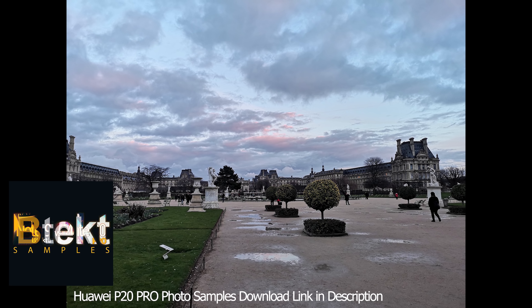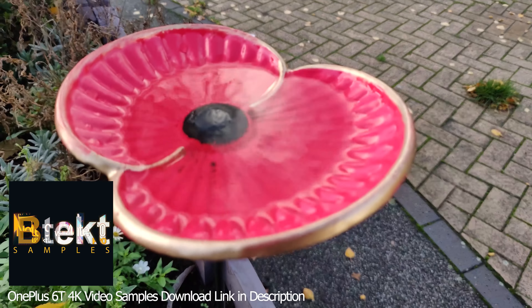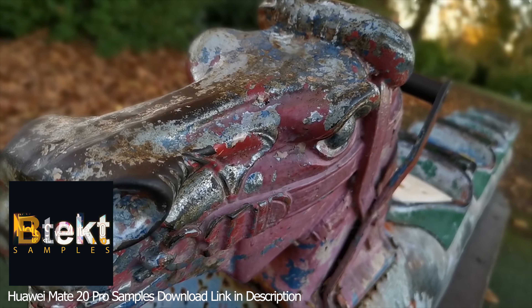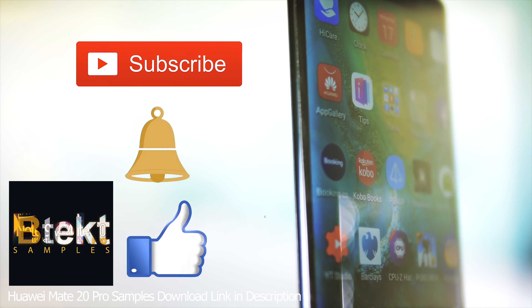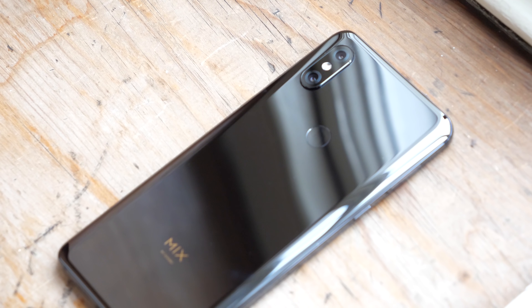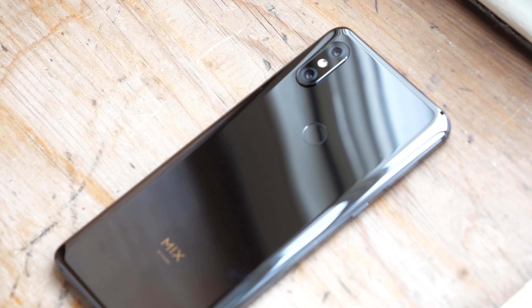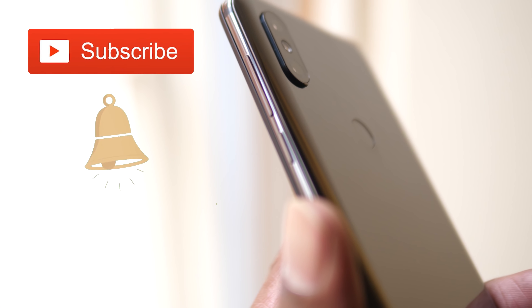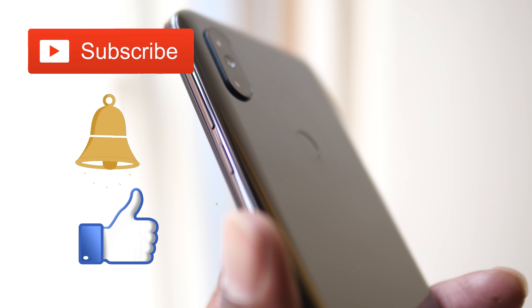I've started a new channel called BTEC Samples. It's a place where I'll be uploading all of my sample footage that I get when I'm out doing my reviews and comparison videos. All the photo and video samples will be available for download too, so it'd be great if you could head over there and check it out. Thanks for watching — if you enjoyed this video, hit the subscribe button, double tap notifications and smash the like button.